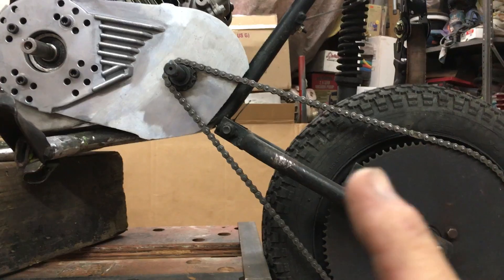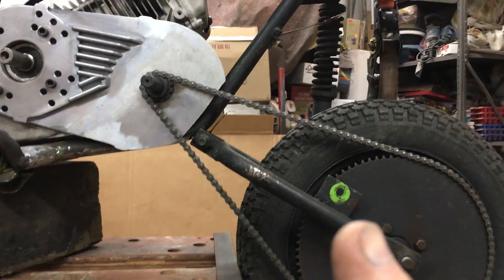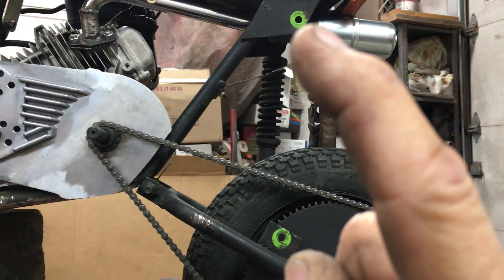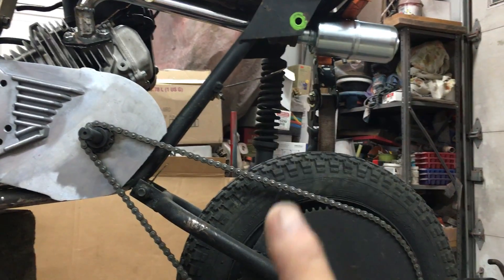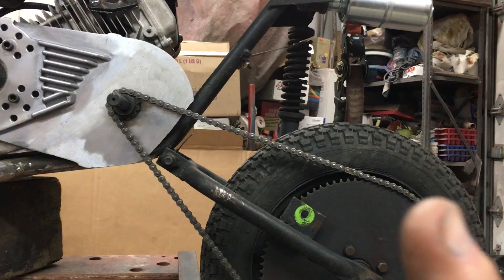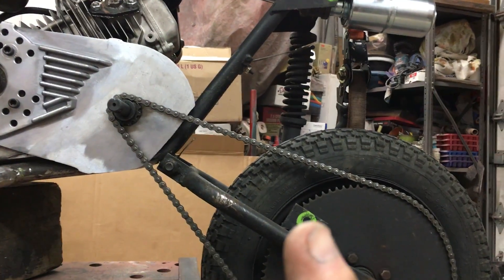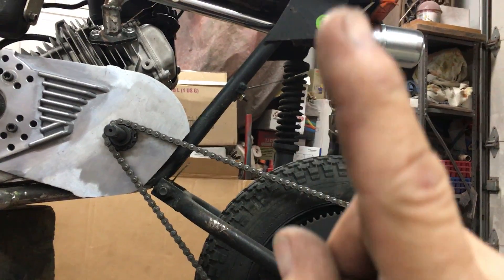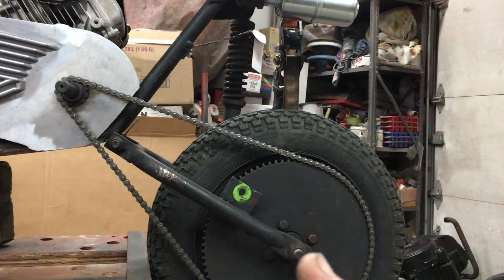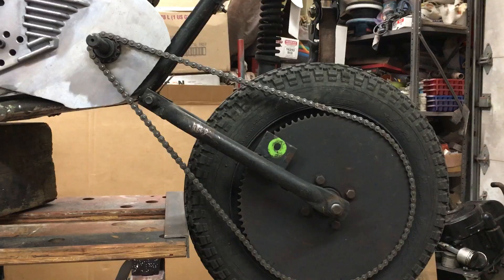So what I'm gonna do is cut this off and move it up. But first I'm gonna take a measurement on the old shock, which I believe is eleven and a half inches center to center, then compress it and measure that. I'll make some bar stock with holes in it to hold it at full extension and full compression points, so I can manipulate that pivot to get the least amount of chain flex, because there's just no way this will work as-is.